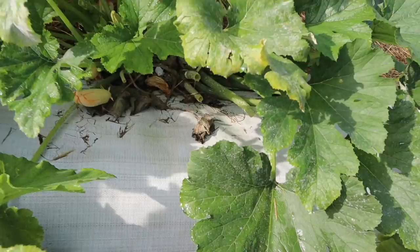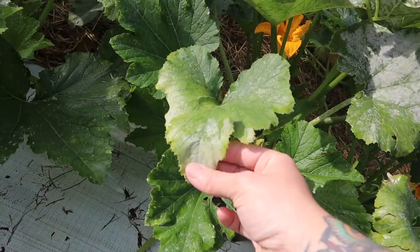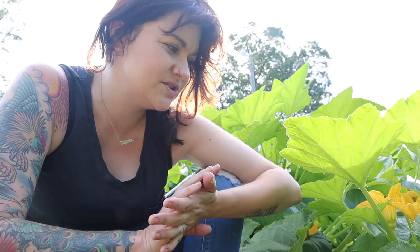Look how much better these are looking — so much better. Still got a little bit of powdery mildew, but not nearly as bad as it was. The advice I received was to spray these with a diluted milk mixture. I started with 20% and bumped it up after multiple commenters told me to go more to around 40%. It's really working on the powdery mildew.